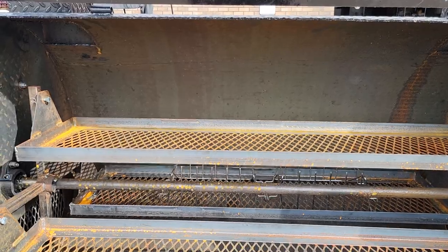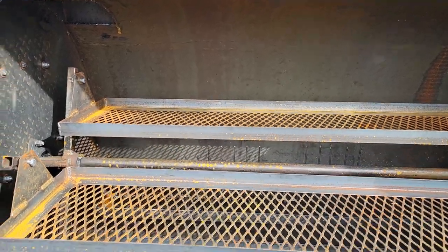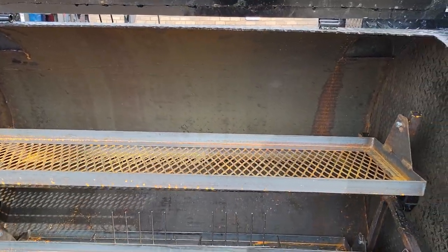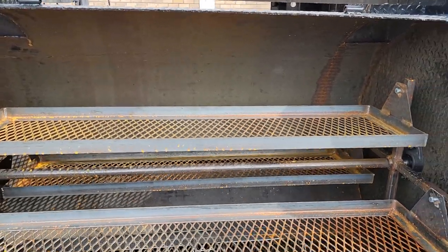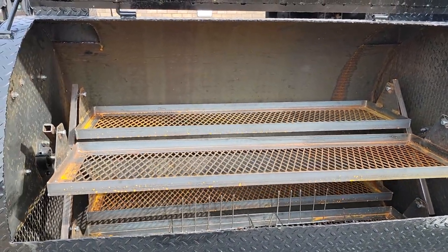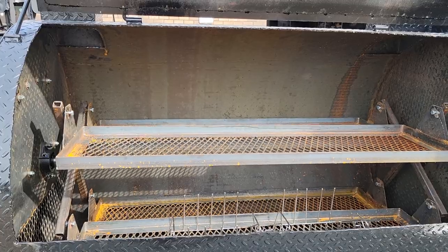Each of those racks holds approximately six racks of ribs. So with four racks, you're looking at 24 racks of ribs per shelf, times four shelves — I believe that's 96 racks.